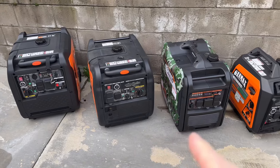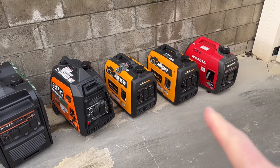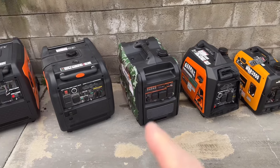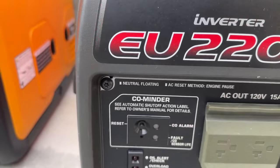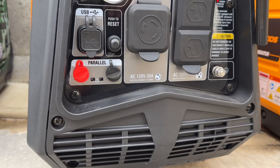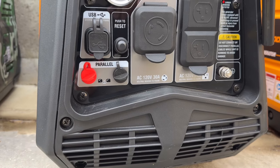All of these right here are bonded, and then as we come down here, like this Honda, these are all floating neutral generators. There is a way you can easily test that just to make sure, in case your faceplate or the panel doesn't say. But almost every one of them will say — you can see the Honda says floating neutral, and over here this Genmax generator says neutral bonded to frame, so that's a bonded generator.